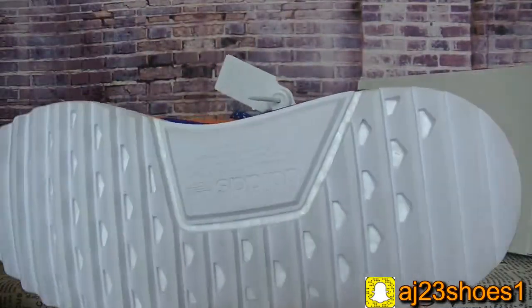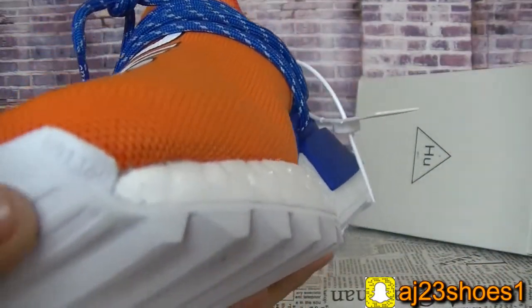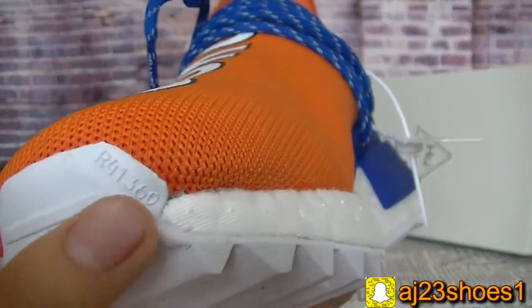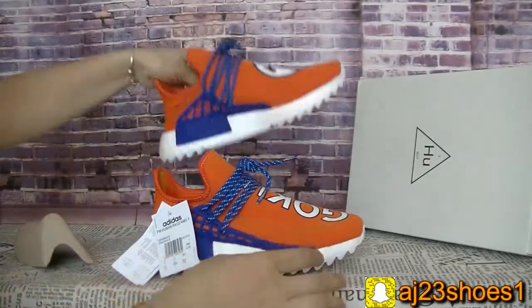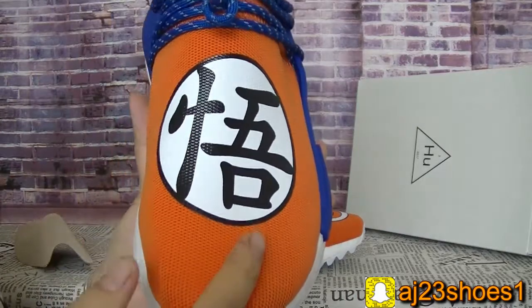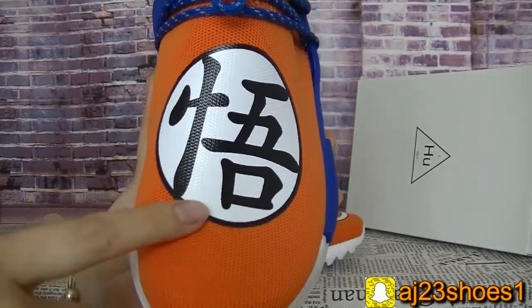And the bottom. On the top box, there is also a number here. And then another pair — the upper has a Chinese letter on it.